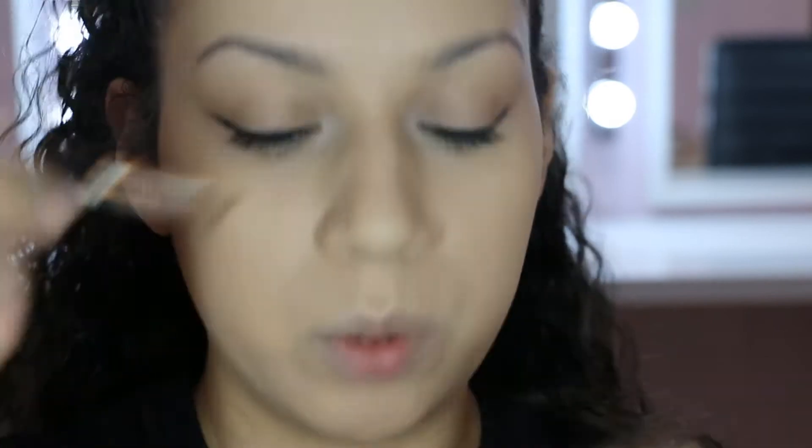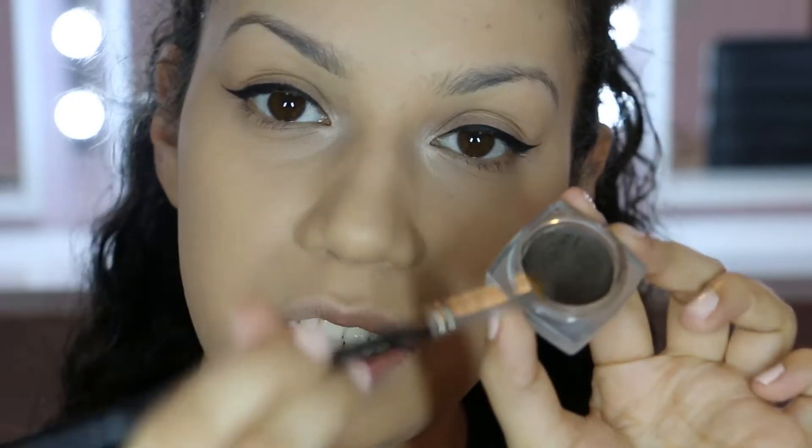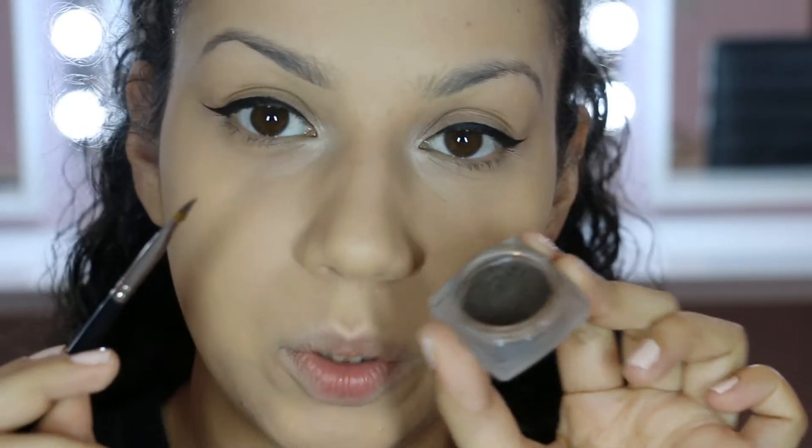I'll dip my brush into the pot, coat both sides, then come over to my lid and smooth out the edges to get rid of any excess product. This works the product into the brush and creates a very fine tip. I keep flattening both sides until I'm happy with how fine and straight the tip is, then I go in and work on my brow. Every time I need to pick up product I do the same thing, keeping it at a fine edge.